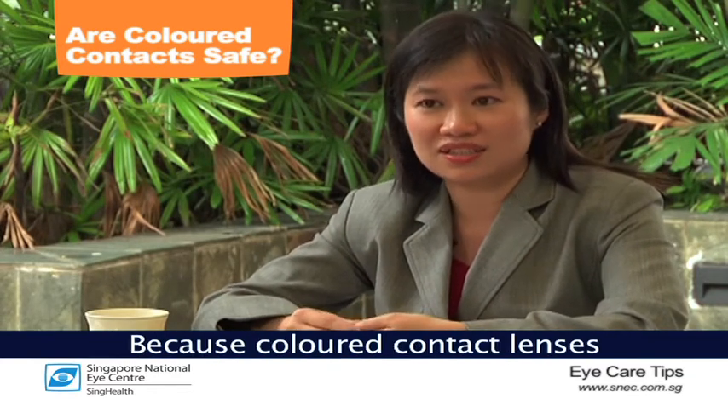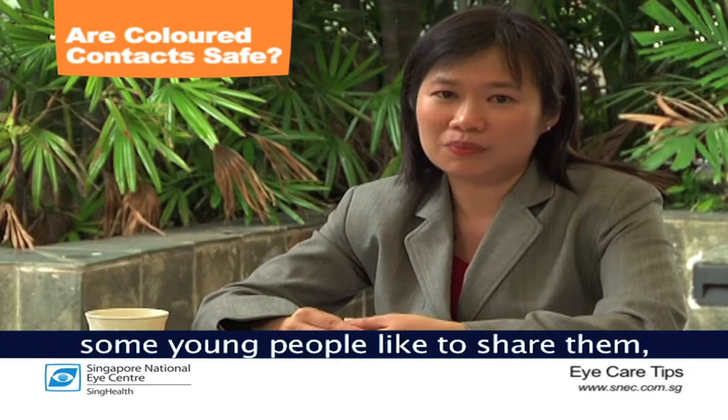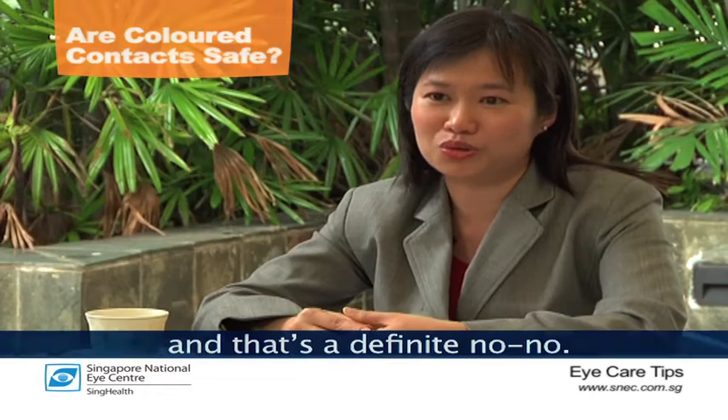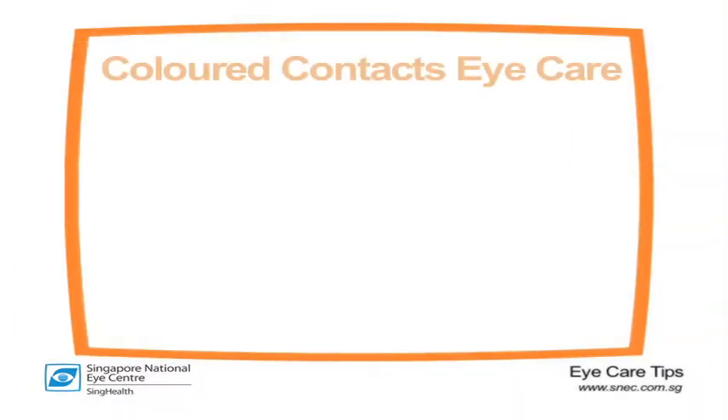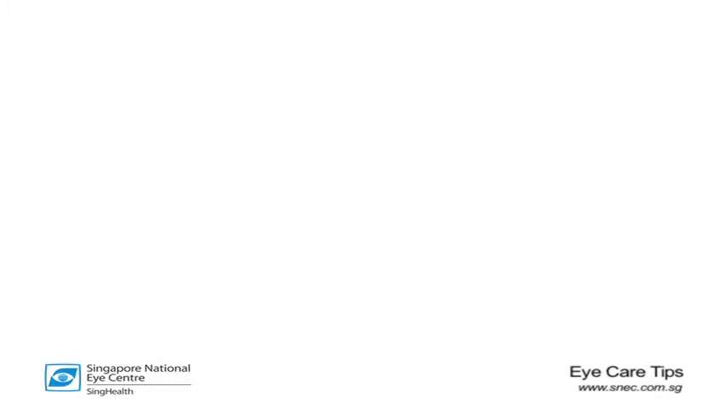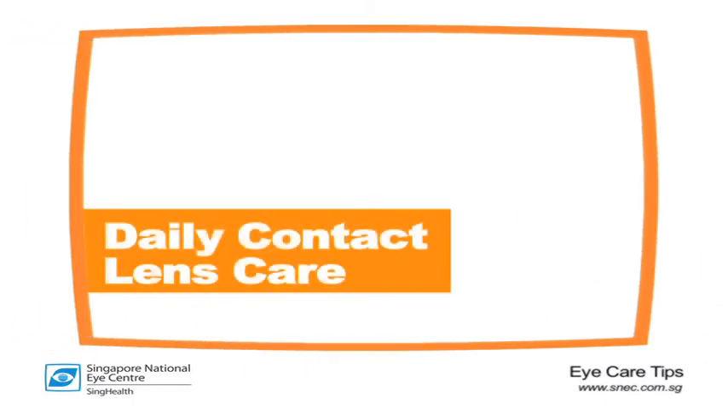Because coloured contact lenses are quite fun, some young people like to share them — and that's a definite no-no.